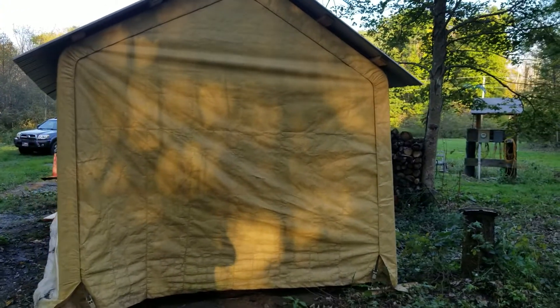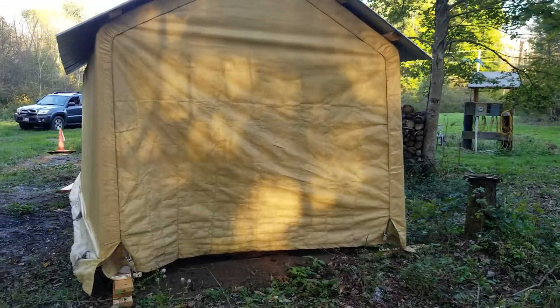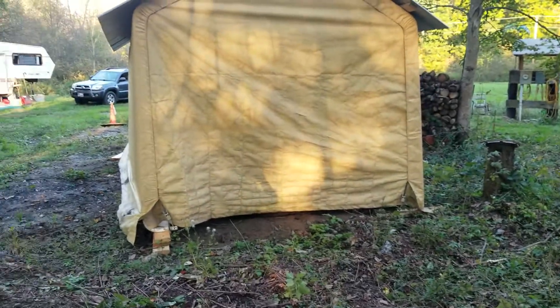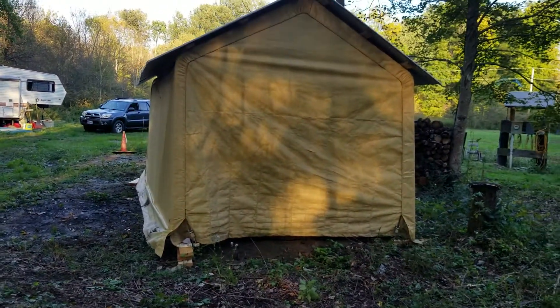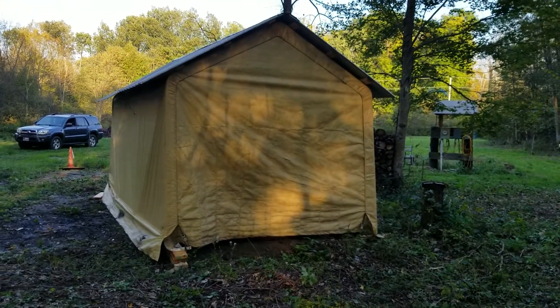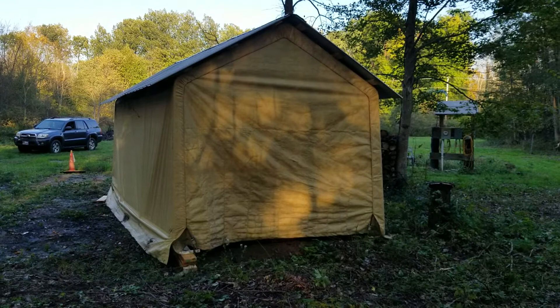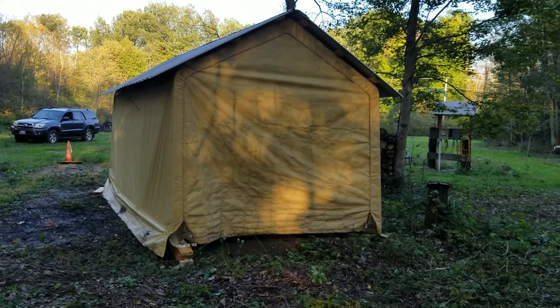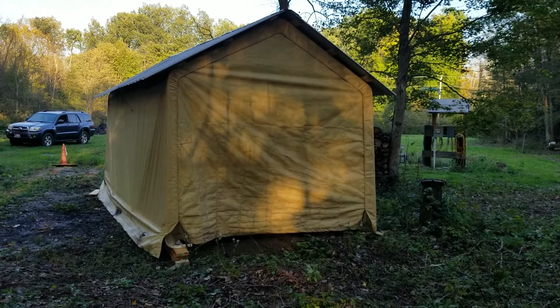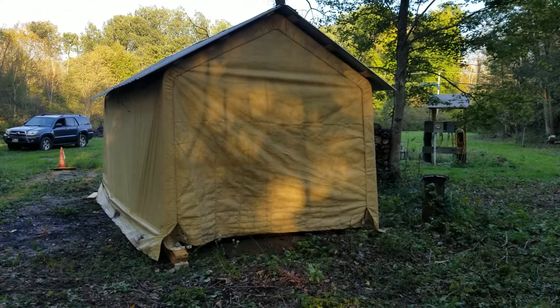This is my Harbor Freight 10 by 17 tarp garage shed. I've had it out here for a couple years. We get lots of snowfall and last year the roof almost came in. I didn't want to lose the space, so I came up with an idea.